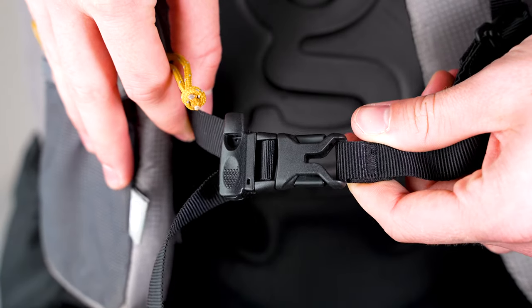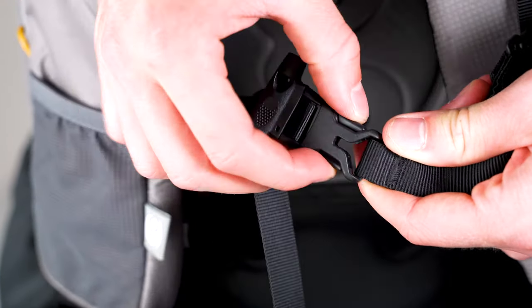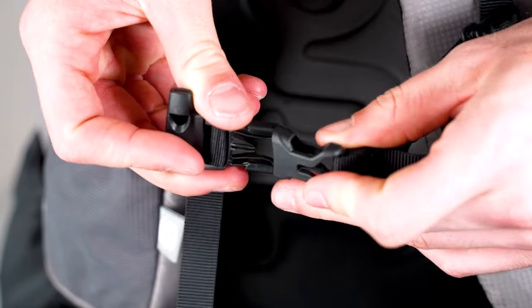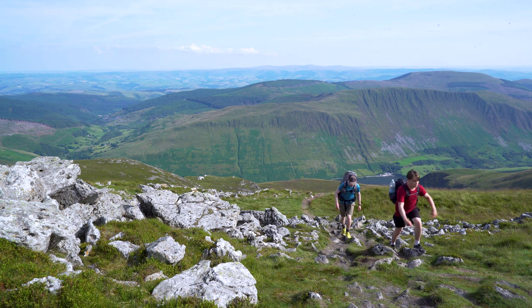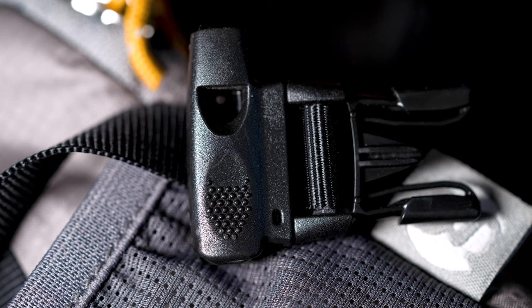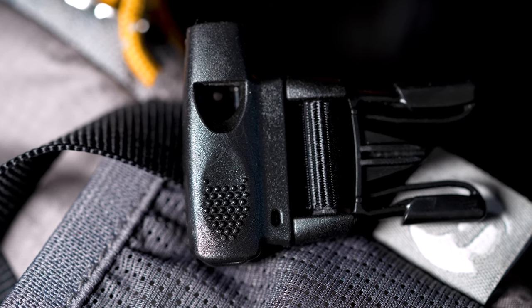You'll also notice that this backpack has a chest strap, which takes the weight off your hips a little bit and helps evenly distribute the weight of the pack onto your body. There's also a cool feature: a whistle is embedded in one of the buckles on the chest strap, which means if you run into trouble you can easily blow on it, get some people's attention, and hopefully get some help.